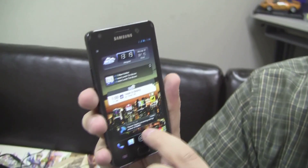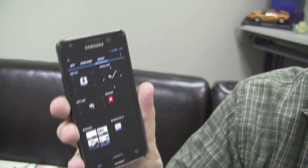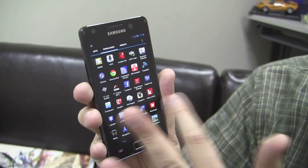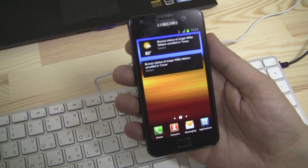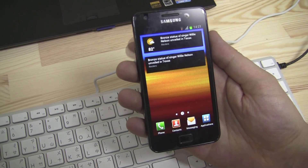I'm using the Apex launcher, which gives you a look and feel of the stock ICS vanilla experience. As you can see, it's blazingly fast. What I'm going to show you right now is how to root your device, how to get ClockworkMod recovery on there, and finally how to get Slim ICS on your Samsung Galaxy S2.